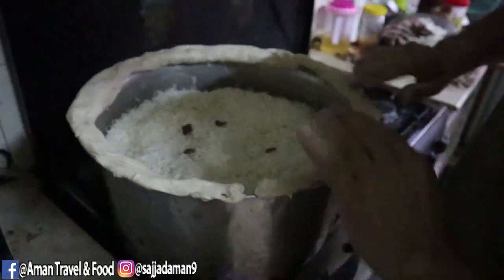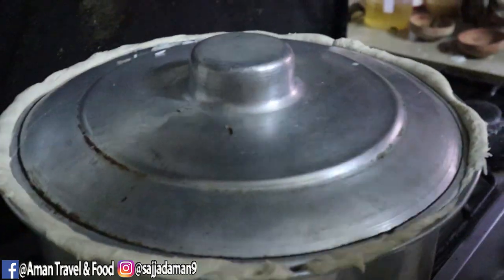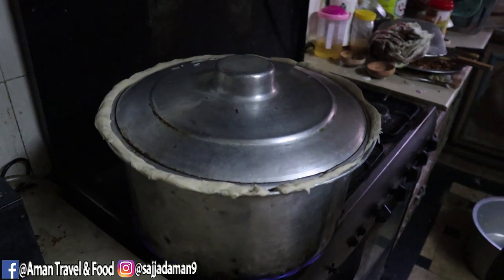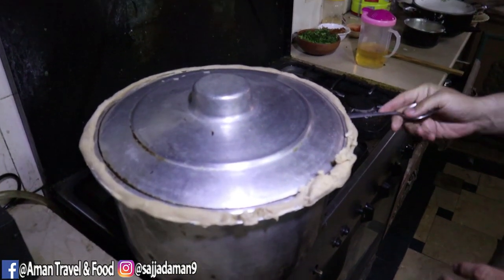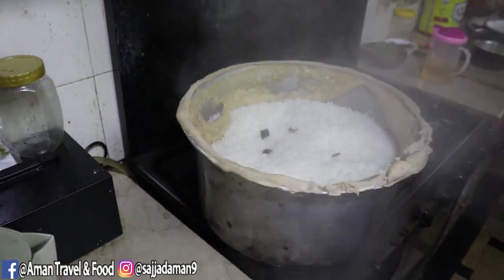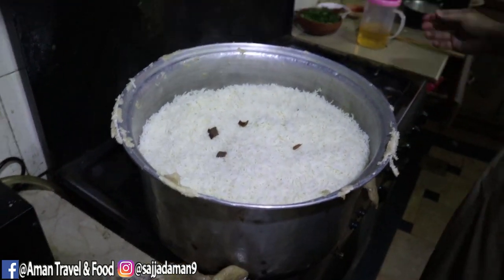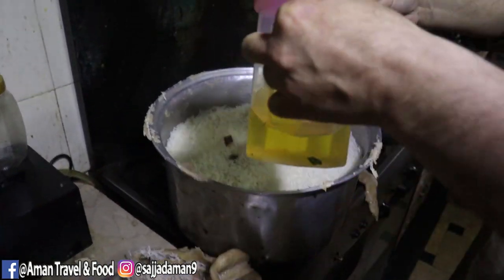We will leave it in place and keep it covered. It will take a little time — about 25 minutes. We'll keep this sealed. Now let's open this.